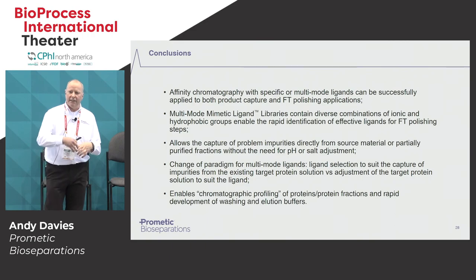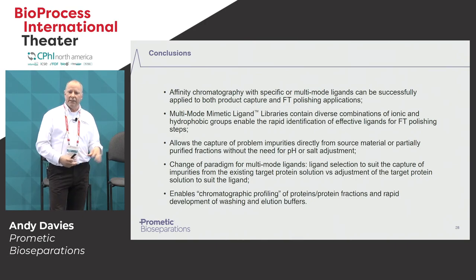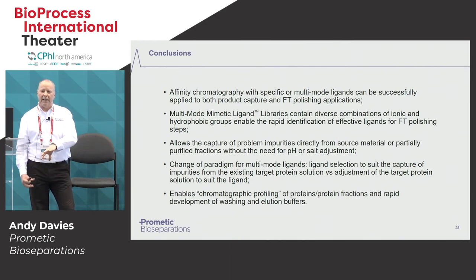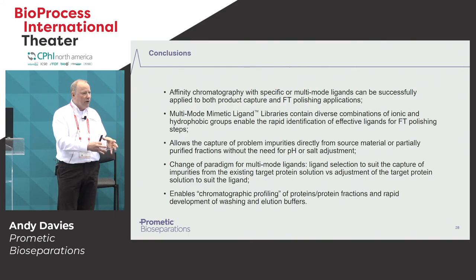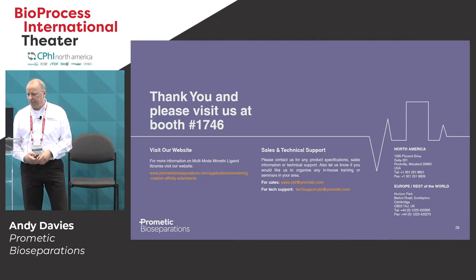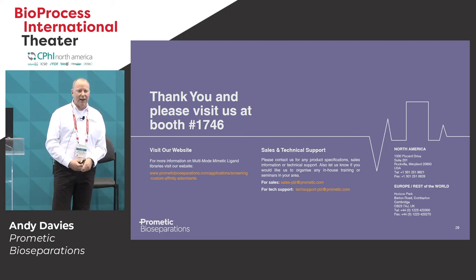I hope in this short presentation I've demonstrated that by using a very diverse ligand library, we can optimize the separation in a flow-through mode without the need to modify the sample feedstock itself. It allows the capture of problem impurities directly from the material without any adjustment. We've changed the paradigm from optimizing the sample to bind to the ligand, to actually creating a very diverse library that allows binding without changing conditions. Once you've found a ligand that works, we can provide you with larger volumes of the resin, either pre-packed or in a loose format for further experimentation. We are in booth 1746 if you want to know more.